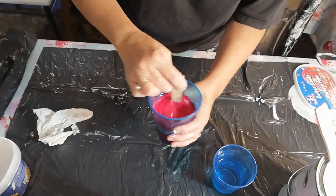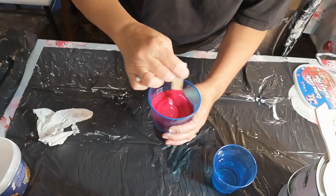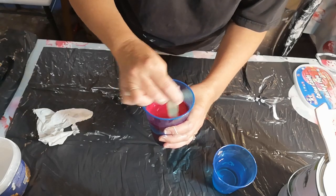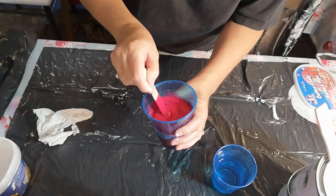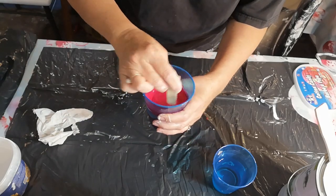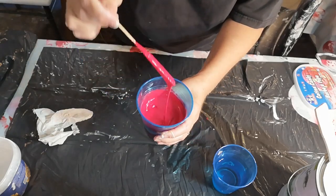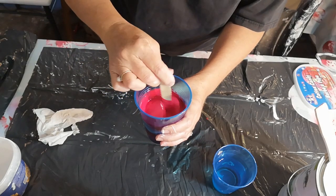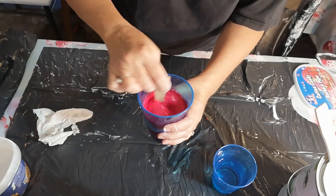And then I'll put it in my squeeze bottles. When I want to do a painting, I usually squeeze it out into a smaller cup just to check the consistency and add water if I need to. And there you have your beautiful red paint. That's really all I ever do.